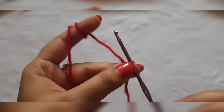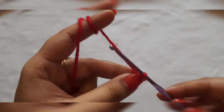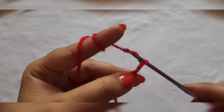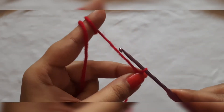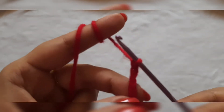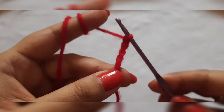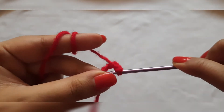Now we will make the flower's central portion, for which we will make 5 chain stitches. 1, 2, 3, 4, and 5. So here we have 5 chain stitches. We will make a circle — for which we will enter the crochet hook in the first chain space.